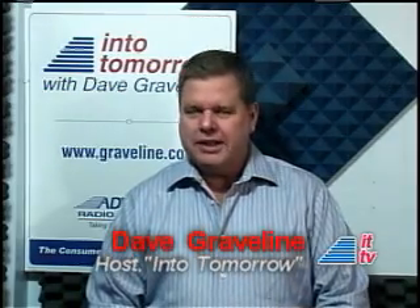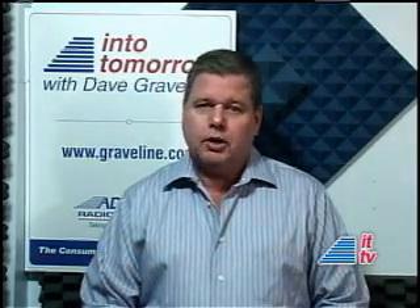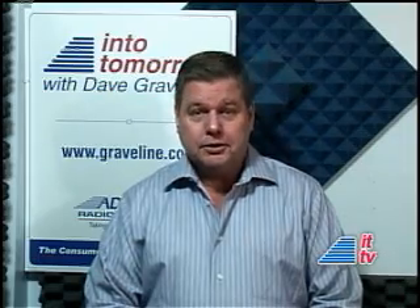I'm Dave Graveline. Welcome to Into Tomorrow. Looking for an easier way to copy your CDs onto your iPod? Into Tomorrow's Rob Almanza has been testing a new product called iLoad.